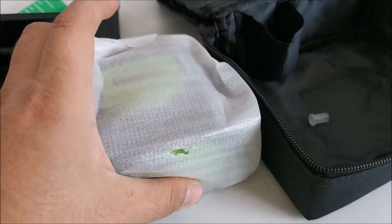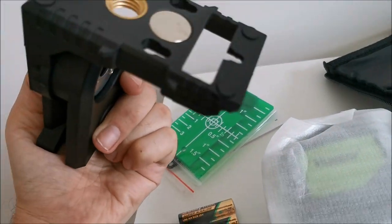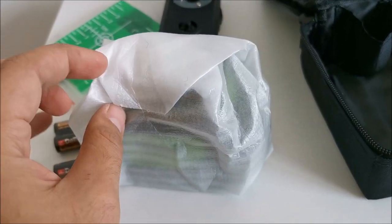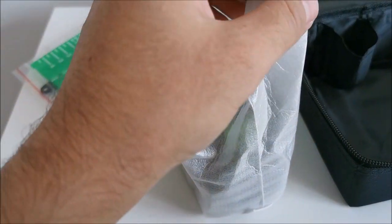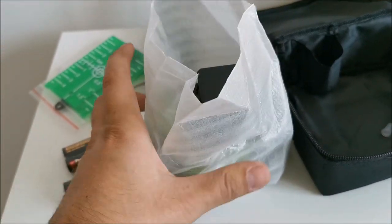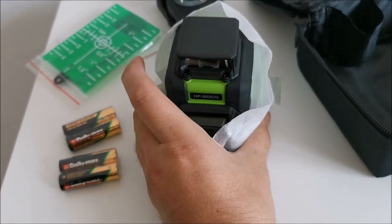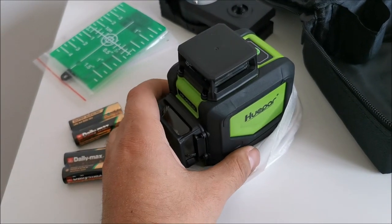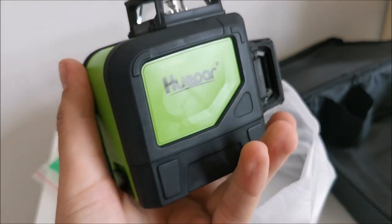In here we have the laser level itself and this thingy, which presumably could be a plug from somewhere, but I cannot see from where at the moment. So I will just keep it at hand and not lose it. I have a cheap one that my subscribers probably already saw on my channel, but that one has a few limitations that got quite annoying after a while. This thing is a lot above that one.